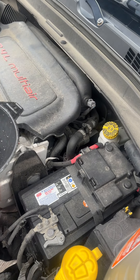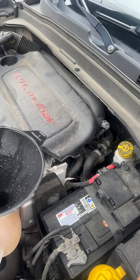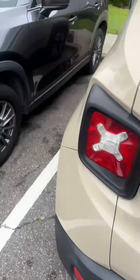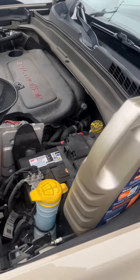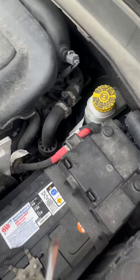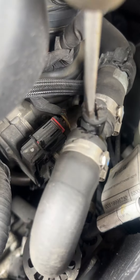Hello, this is your boy Miguel from the Mobile Mechanic 757, working on a 2015 Jeep Renegade. The proper way of filling and bleeding the air out of the coolant is to look for the bleeder screw, which is right here. You take yourself a screwdriver and you just crack this open.